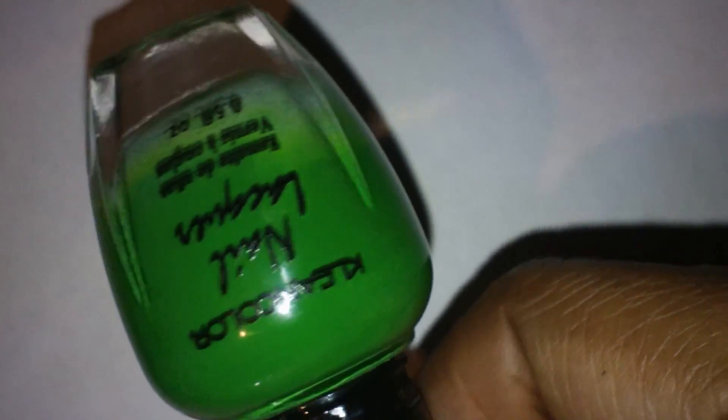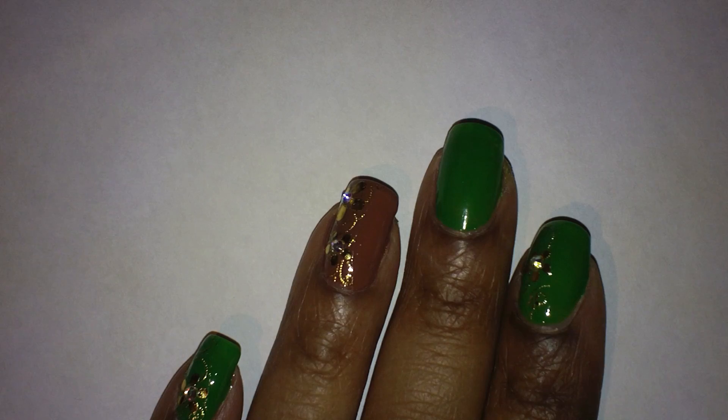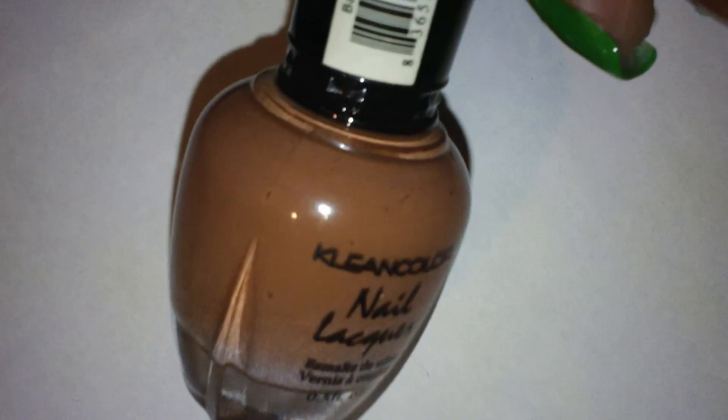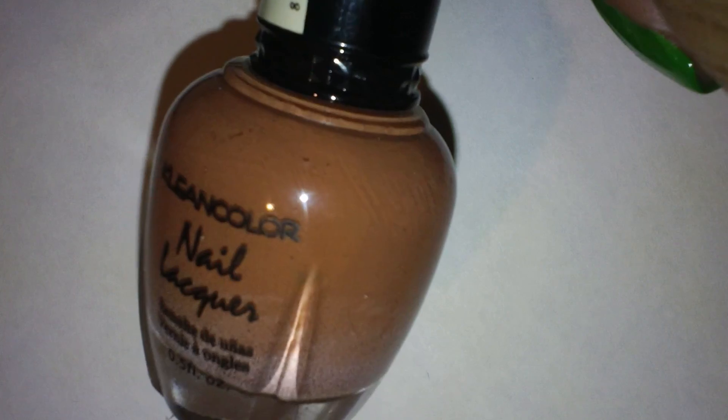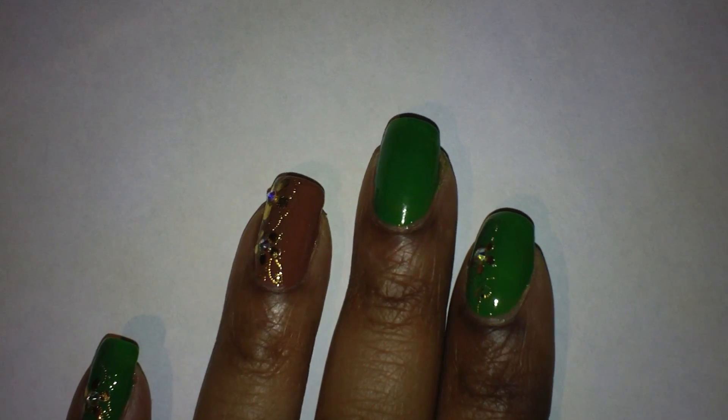For my ring finger, I applied a brown nail polish — it's also by Clean Colors but the sticker is missing from the bottle so I really don't know what the name of this one is. I have no idea what happened to the label, so I don't know the name of this polish, but I just used a brown nail polish and painted my ring finger all over with it.